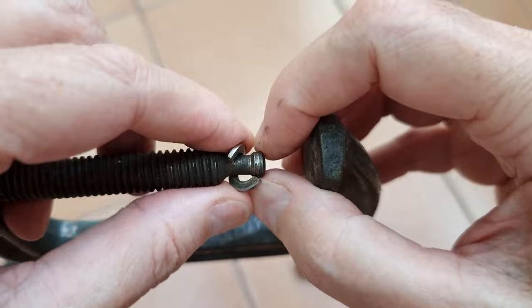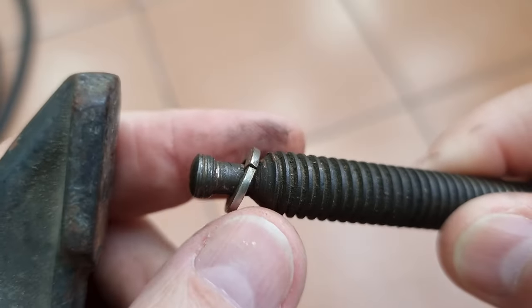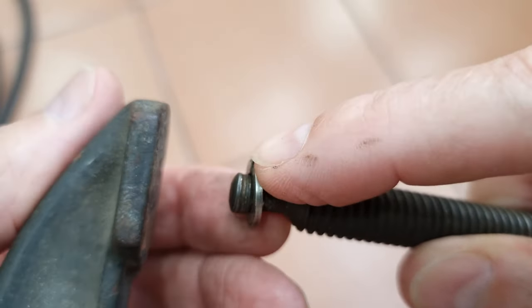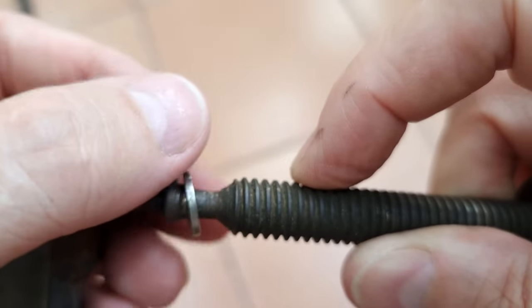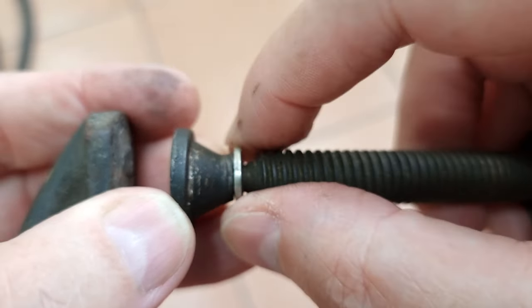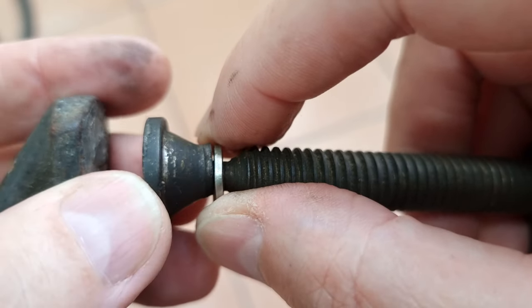I'll do that off camera since I've only got two hands. There we have our split washer on there, all nice and ready to go. It's not going to come off of there. We put our piece back on here, we'll cut this down, put that in place, and tack weld it.